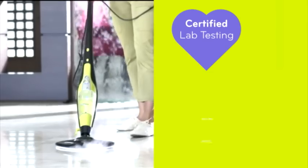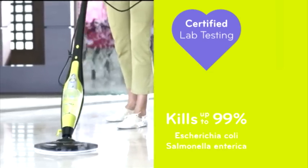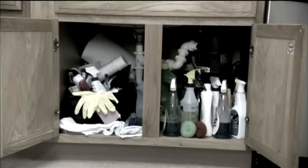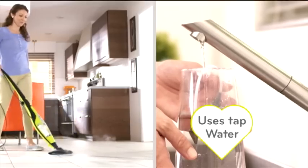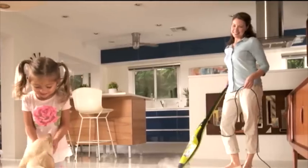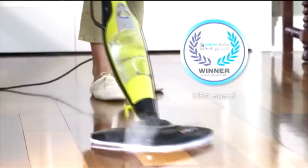In lab tests, the H2O HD has been proven to help kill up to 99% of bacteria, including E. coli and salmonella. It uses no chemicals and cleans using just water, so it cleans up safely around pets and children. The H2O HD has been granted the prestigious parent-tested, parent-approved award.